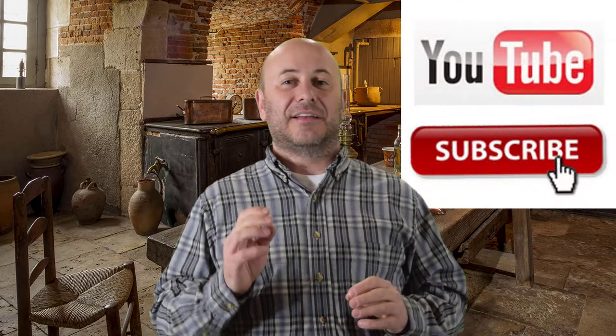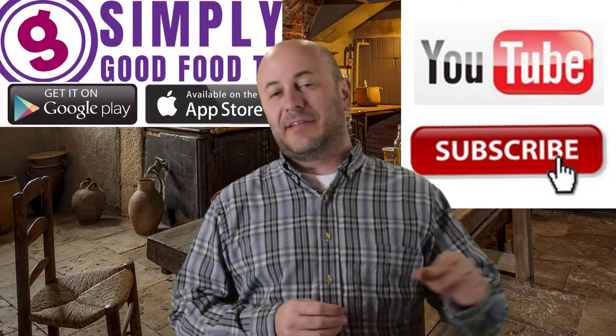Click that subscribe button on YouTube and download the Simply Good Food TV app. Every couple of weekends our kids and grandkids find their way to the house and we try to do something a little different each weekend. This weekend I decided we were going to do subs — a grilled sub or Italian sub sandwich — and I thought, anybody can run to the store and buy bread, so I'm going to try to make the bread myself.